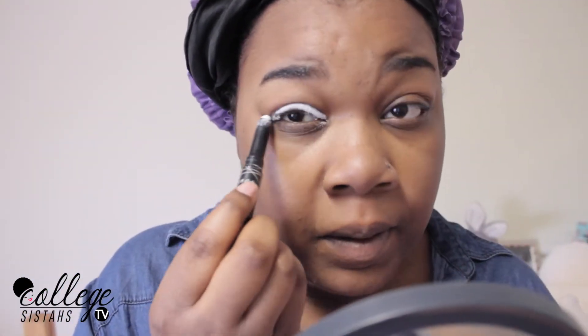So as usual, I'm going to start off with my eyeshadow primer by LA Girl Cosmetics. This is just so that my eyeshadow will stay in place.